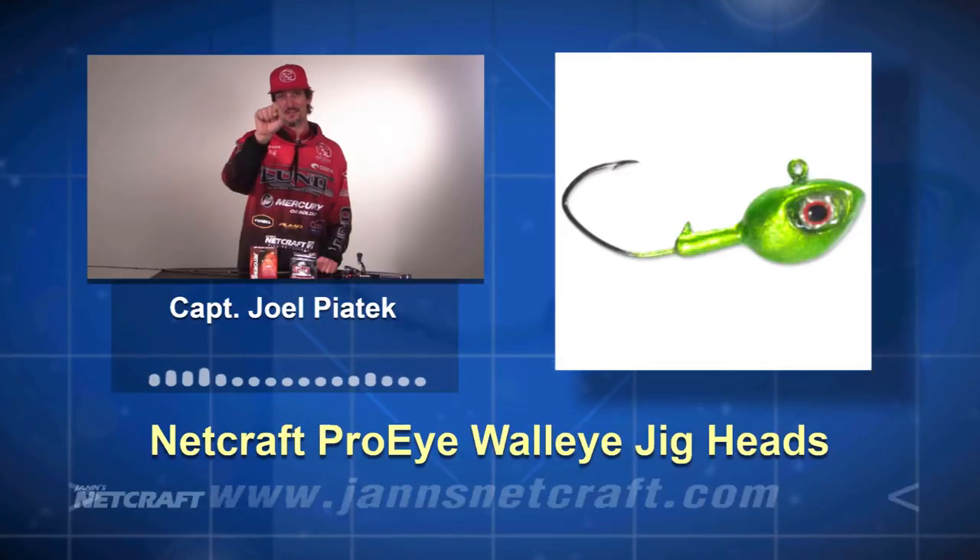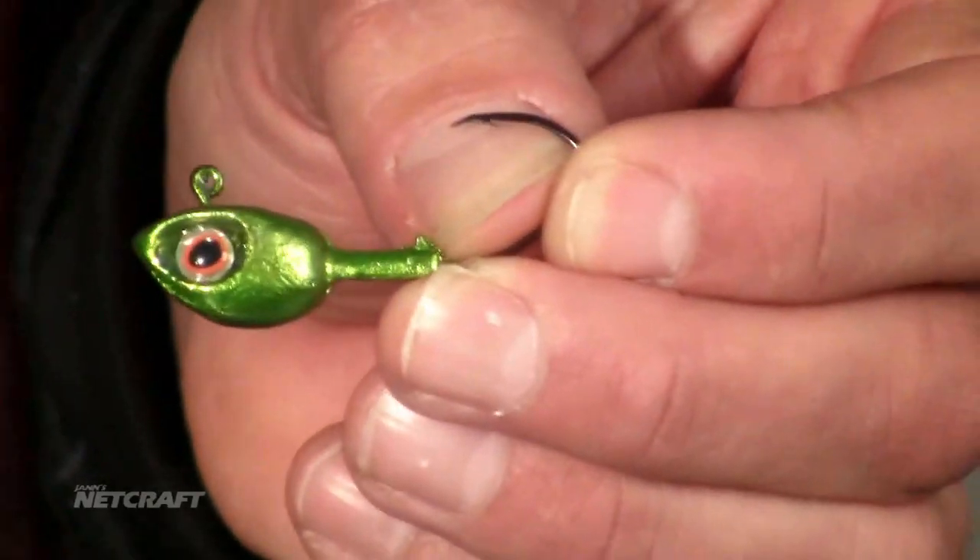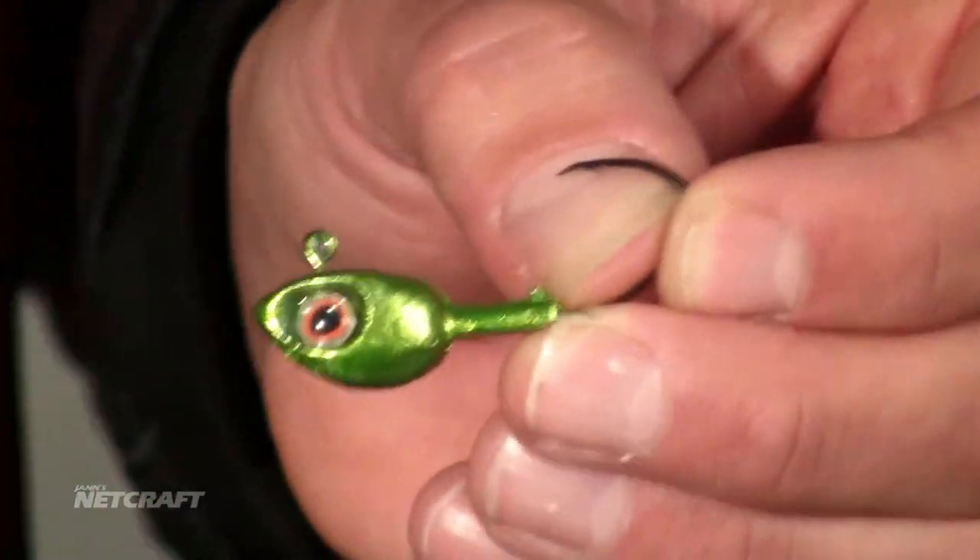Great head design to make that bait swim, give it a little bit more action, teamed up with the Eagle Claw — a little nasty hook. Great combo, good hook penetration, great action on that bait.